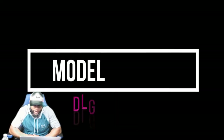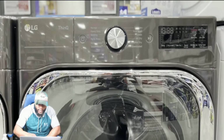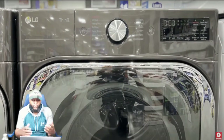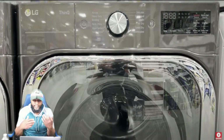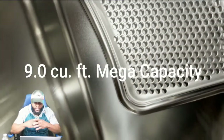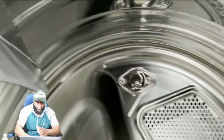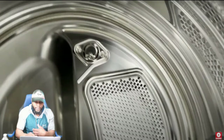So this is the LG — you can see the model number on top of the appliance, you can pause it if you want. Looking at the control panel, this is the black stainless steel version; there's also a graphite steel option. Inside the dryer it is huge — 9.0 cubic feet mega capacity. You can see the drum and how sleek it looks, along with the drum rollers.